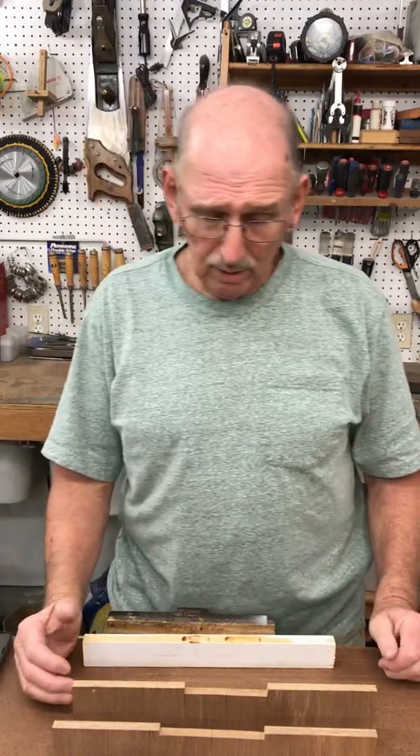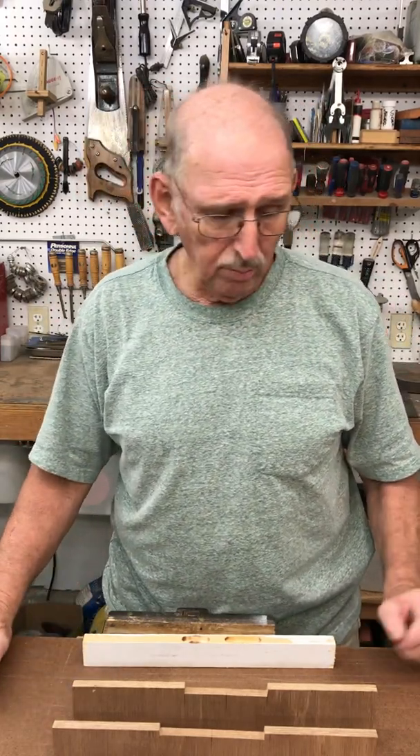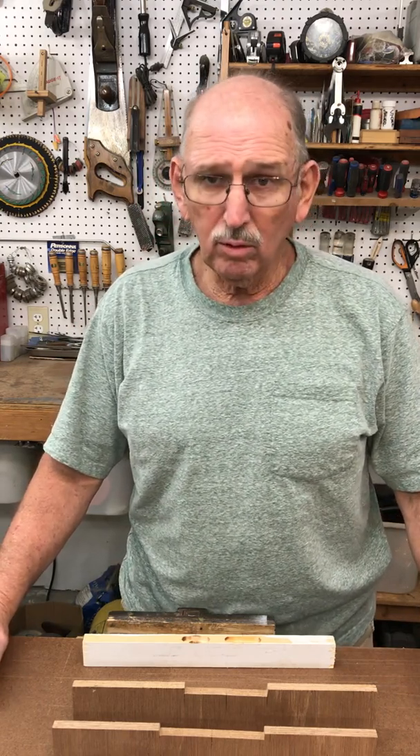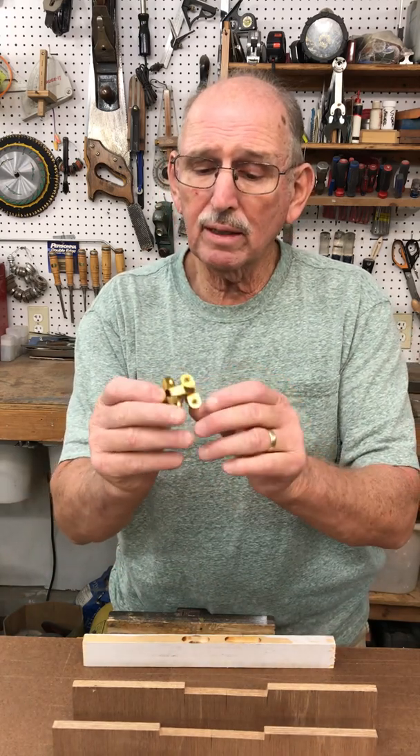I'm making a sewing machine cabinet for my wife and I needed a hinge that could open 180 degrees. I went looking on the internet and I found these hinges here — they're pretty neat.